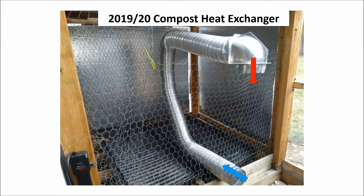I use rigid aluminum dryer duct as a heat exchanger. Cool air is drawn from the floor of the greenhouse, enters the pipe where it's heated by the hot compost, and it emerges warmer from the outlet pipe at the top.